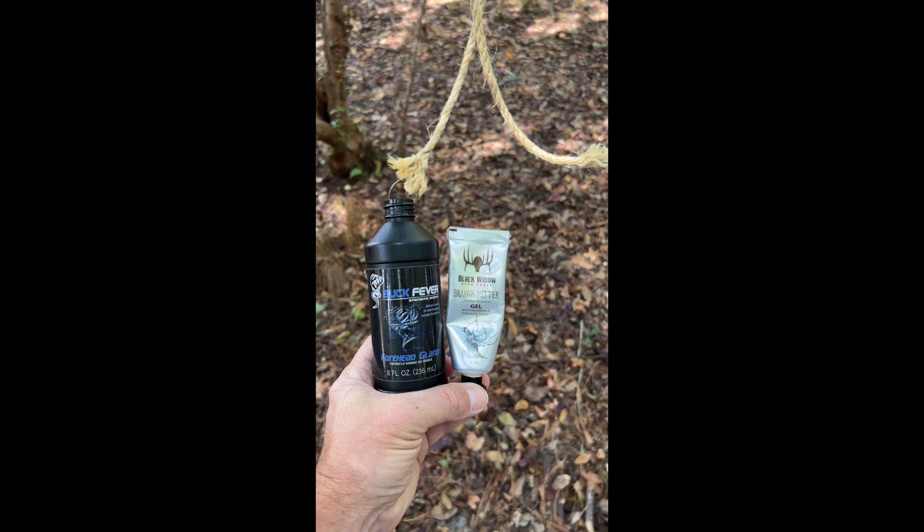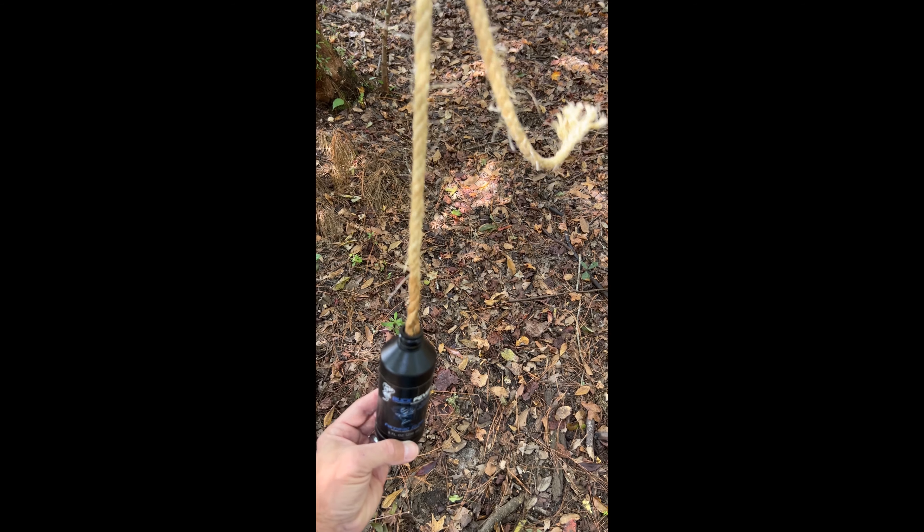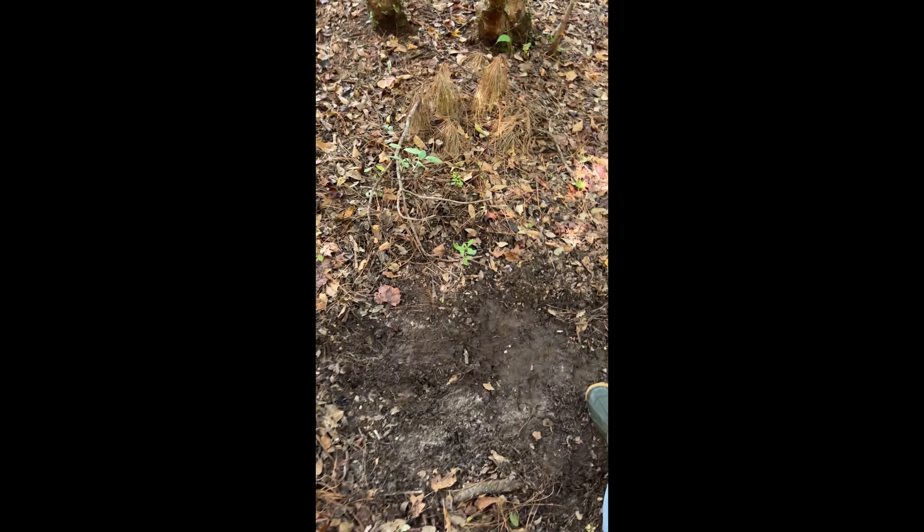Use your favorite forehead gland scent — I'm using Buck Fever Synthetic. You just dip it in after you've already frayed the rope real good.